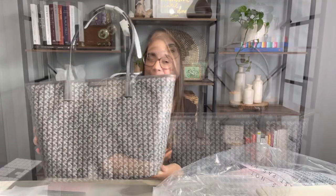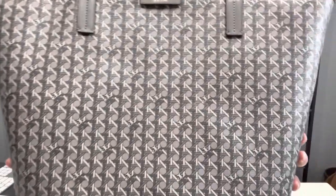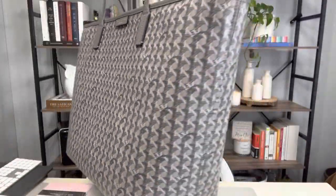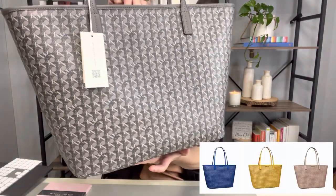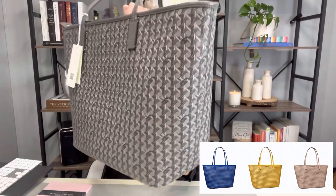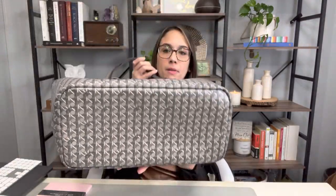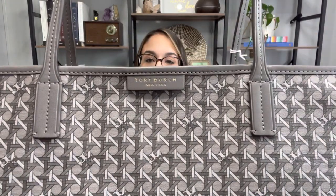And it really does feel like the Goyard. Let me go ahead and give you a spin of the bag. It is in a coated canvas, which is nice and thick. It has this basket weave pattern. This bag does come in an assortment of colors — they have a blue, a yellow, peach, ivory, and this color which they're calling Zinc. There's the bottom of the bag, and up front it has this little tab that says Tory Burch, New York.